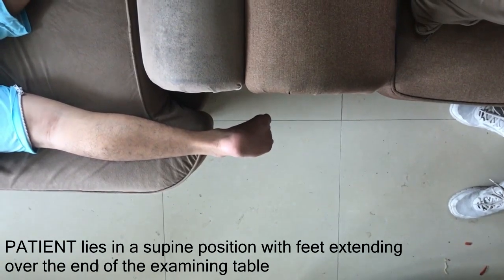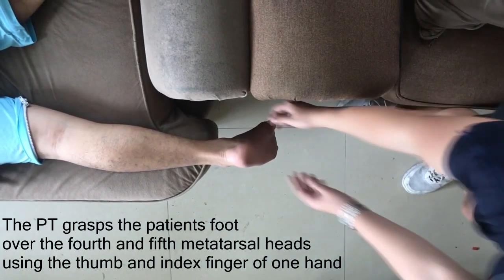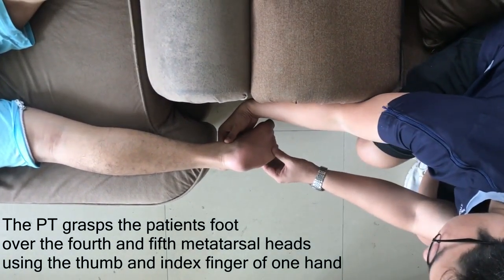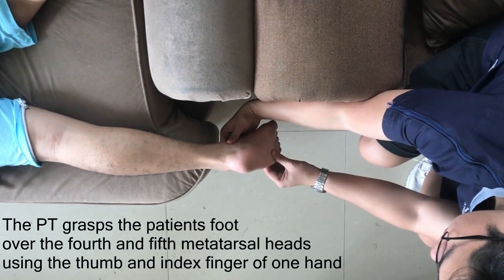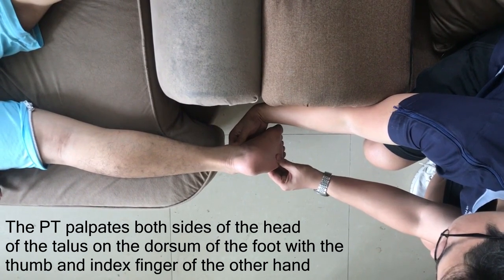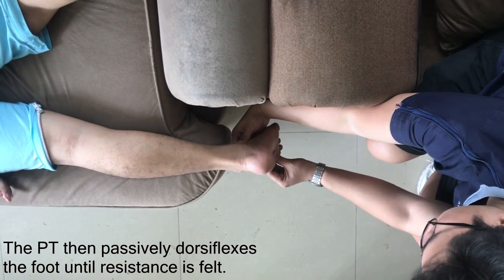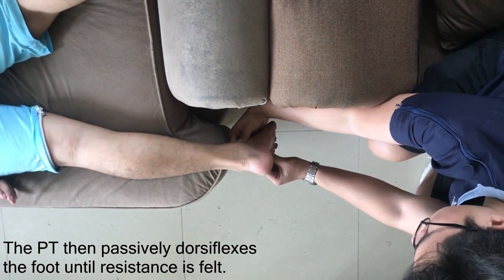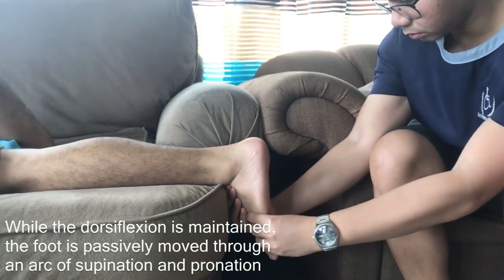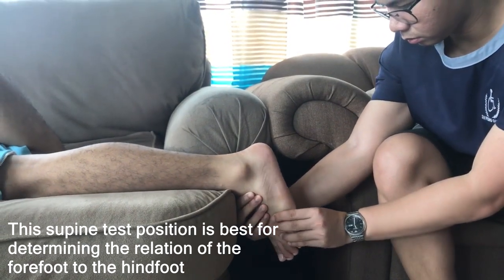The patient lies in a supine position with feet extending over the end of the examining table. The PT grasps the patient's foot over the 4th and 5th metatarsal heads using the thumb and index finger of one hand. The PT palpates both sides of the head of the talus on the dorsum of the foot with the thumb and index finger of the other hand. The PT then passively dorsiflexes the foot until resistance is felt, while dorsiflexion is maintained, the foot is passively moved through an arc of supination and pronation.